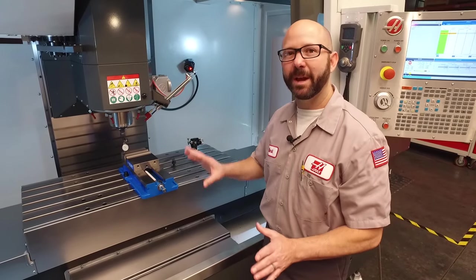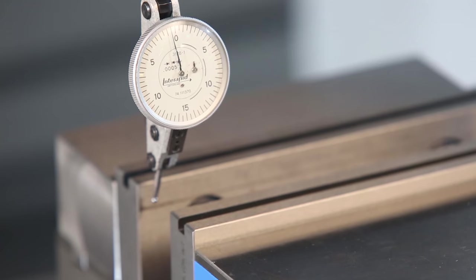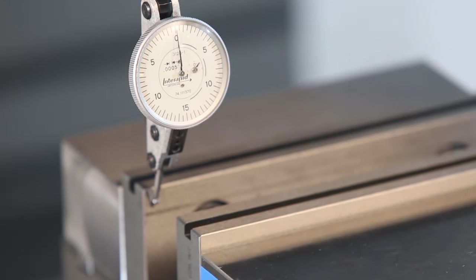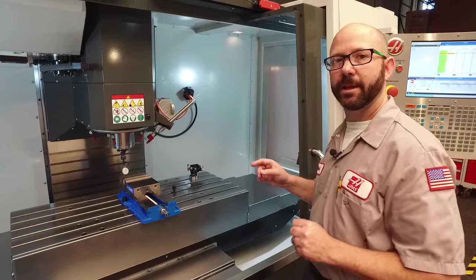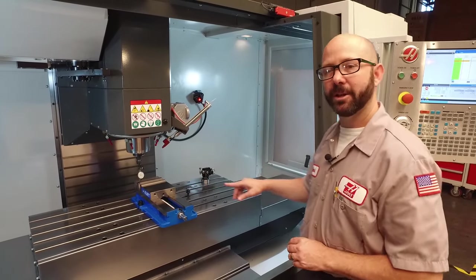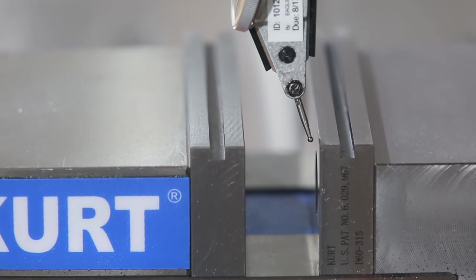I've jogged my indicator right in front of the left side of my jaw, the side closest to our pivot point. Once here, I'm going to jog my Y-axis up against that jaw until my indicator reads zero. When I placed the vise on the table, I actually made it a little bit crooked, so I know already that my indicator is going to stop touching the vise at some point.